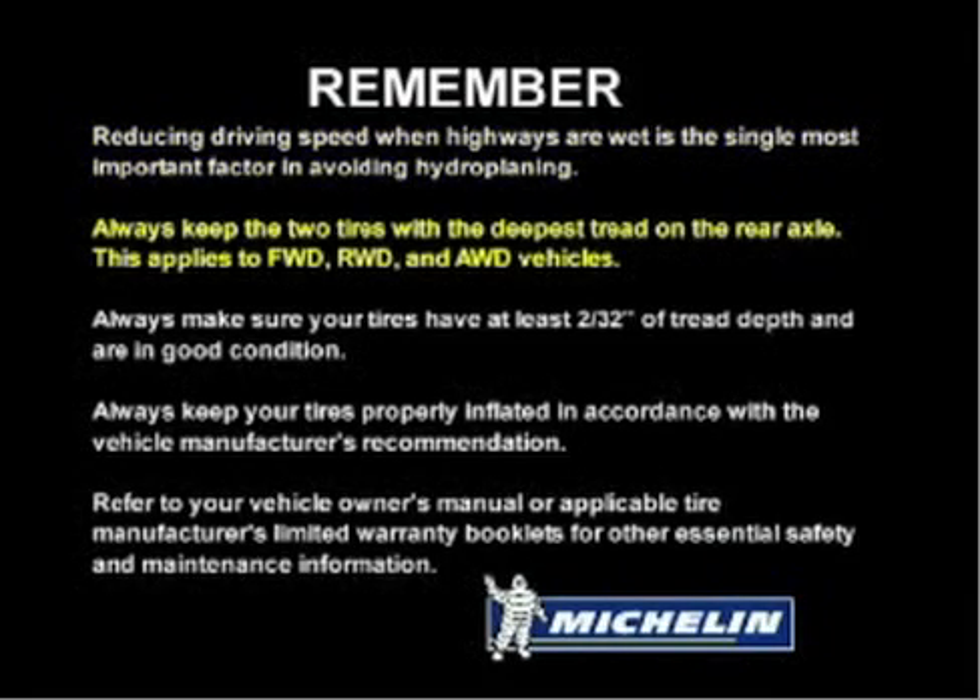Remember: reducing driving speed when highways are wet is the single most important factor in avoiding hydroplaning. Always keep the two tires with the deepest tread on the rear axle — this applies to front-wheel drive, rear-wheel drive, and all-wheel drive vehicles. Always make sure your tires have at least 2/32nds of an inch of tread depth and are in good condition. Always keep your tires properly inflated in accordance with the vehicle manufacturer's recommendation.